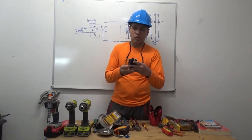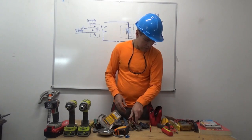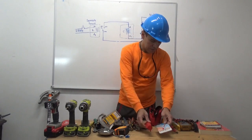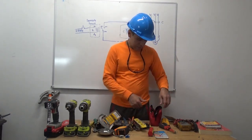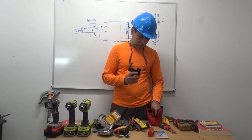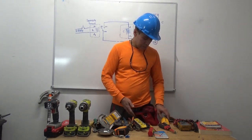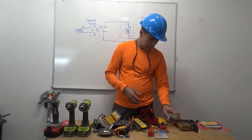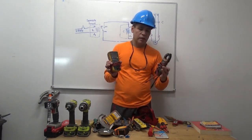You need to have a set of Allen keys, set of wire markers, level, different set of nut drivers — inches and metric, stud finder, multimeter, clamp meter.